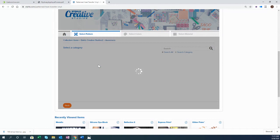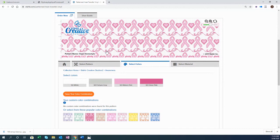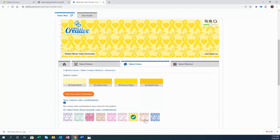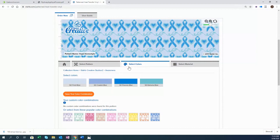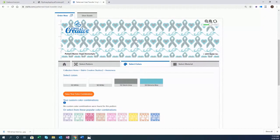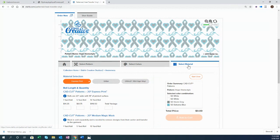You can use patterns for rip away applique or as standard heat transfer vinyl. Select whatever pattern you want, and you can adjust colors from popular combinations or completely customize using the Stahls color palette. Once you're happy with your creation, move to the select material process — you can order it in normal heat transfer vinyl (express print), in glitter, or in vinyl with the appropriate mask. We've seen a lot of cool things come out of the pattern product lineup.